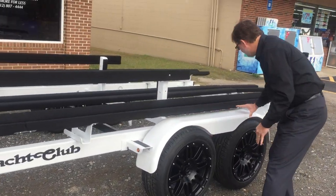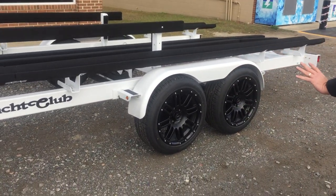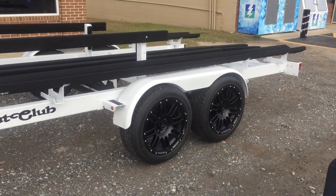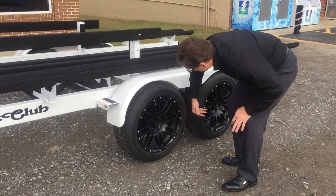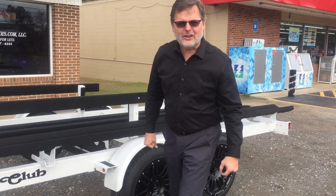We've got a teardrop-modified Yacht Club fender on this thing — and that right there is pretty. 17-inch rims. Look at that — beautiful. Bang! It pops. Makes it look good.